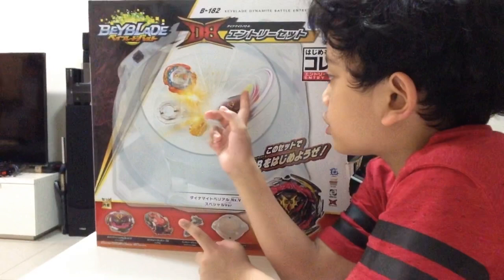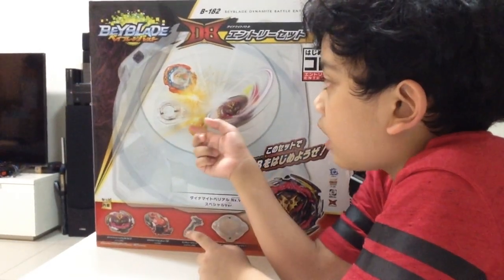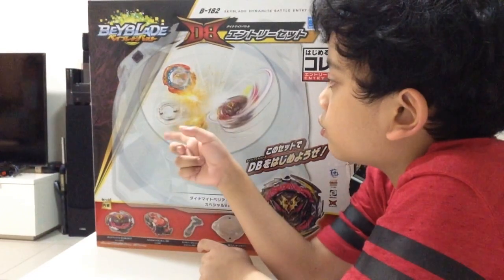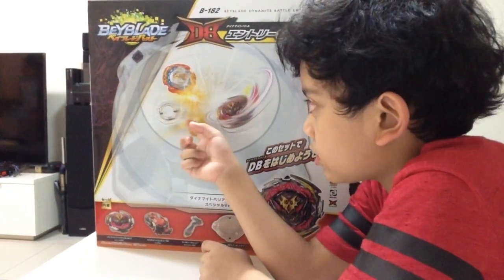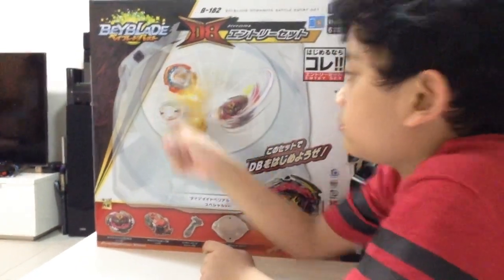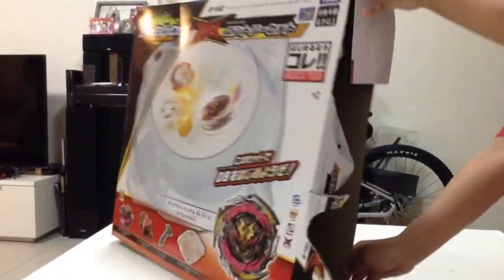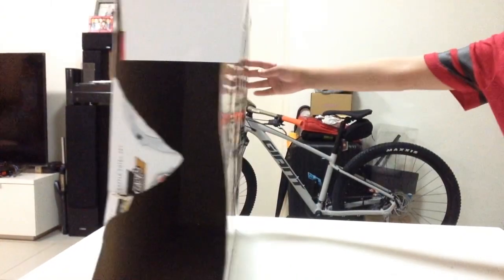And here you can see the picture of Dynamite Belial crashing into a regular Beyblade and bursting it. So I'm going to turn to the back, and I'm going to let you see the side later.